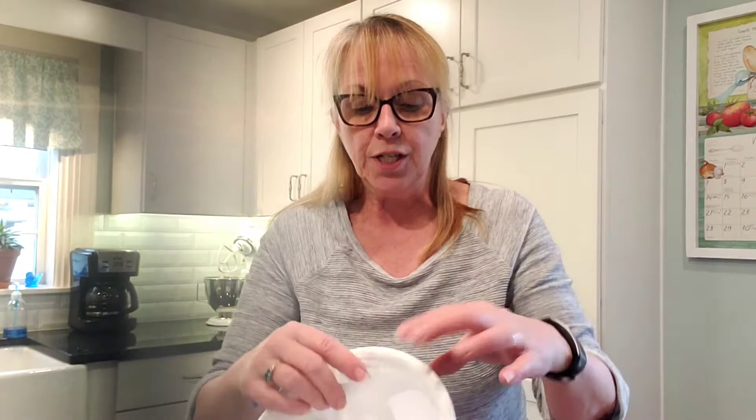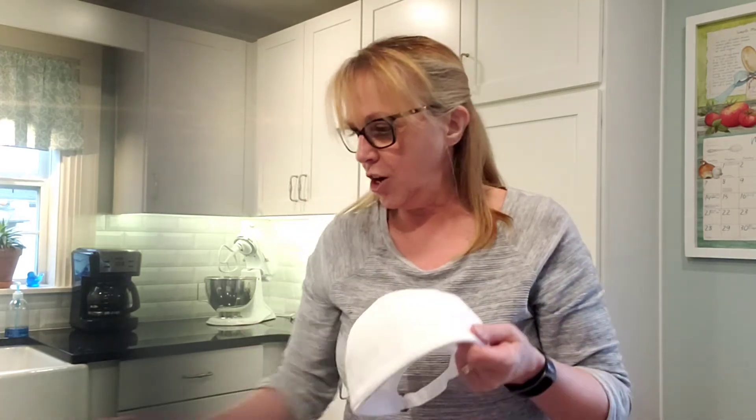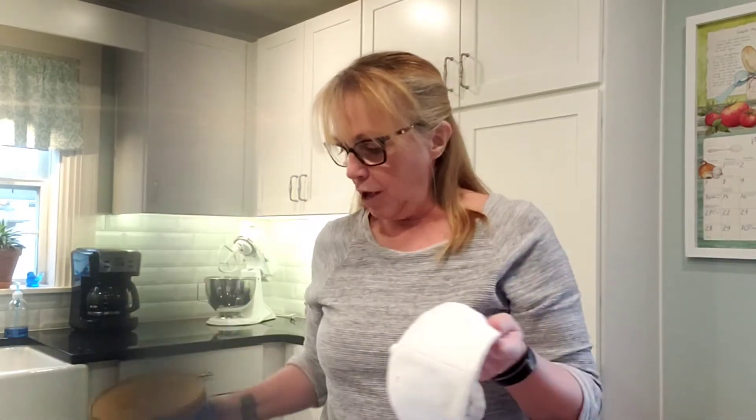Once it's out, you're going to want to glue the seam back together. To support my hat while I'm working on it, I'm going to use a coffee can.